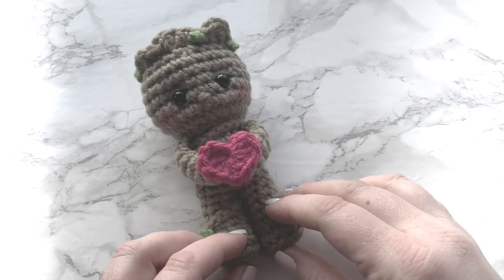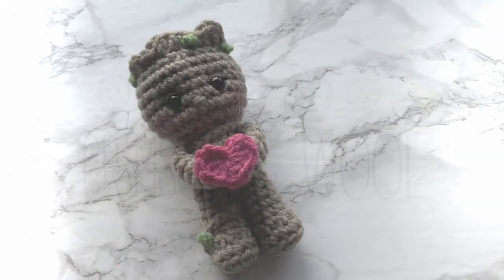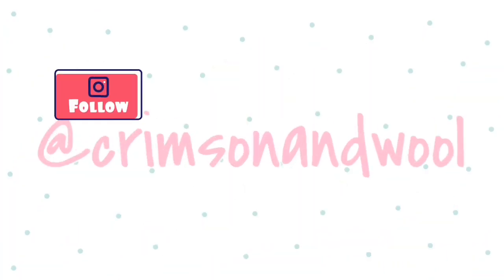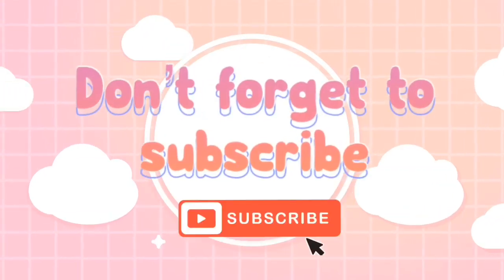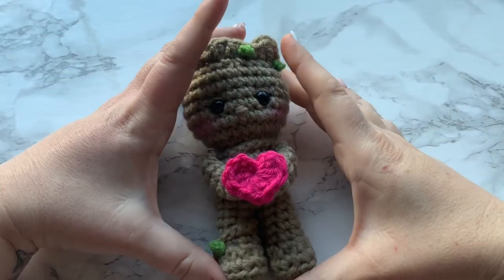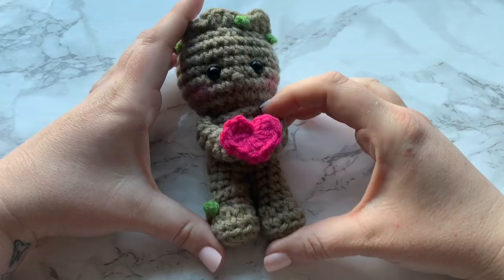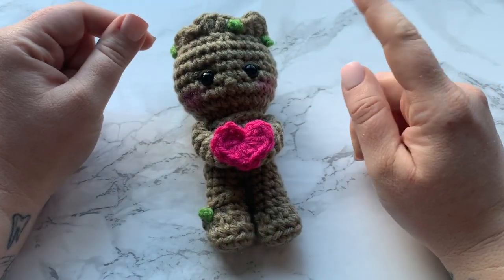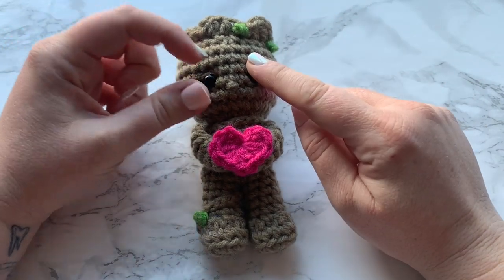What's that I hear, baby Groot? There's a special guest joining us today. Hey YouTube, Sarah here with Crimson and Wool, and I have another cute tutorial ready for you guys as well as a fun little surprise guest that will be joining us at the end of this video.